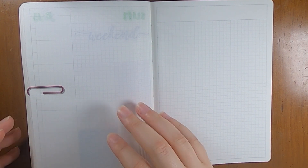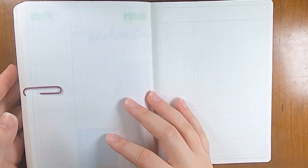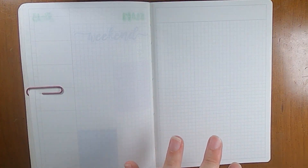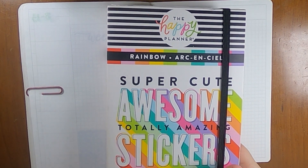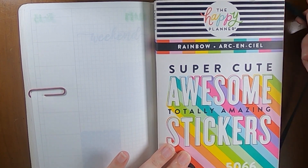Hi everyone, this is Liz from Creative Life of Liz, and I'm here planning for week 33 of 2023, which is August 14th through the 20th. I'm in my Aura Estelle B6 Daily Classic. This week is going to be a little atypical because I have some different things going on, but I am planning to use this Happy Planner Mega Value Sticker Pack — this is the rainbow hues.